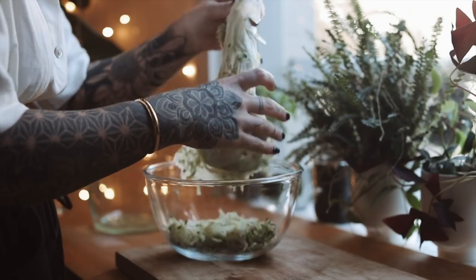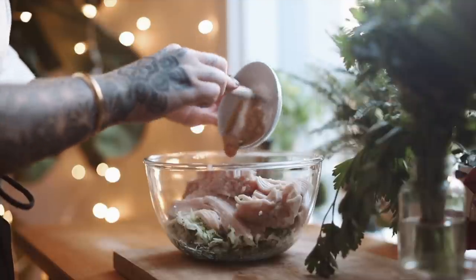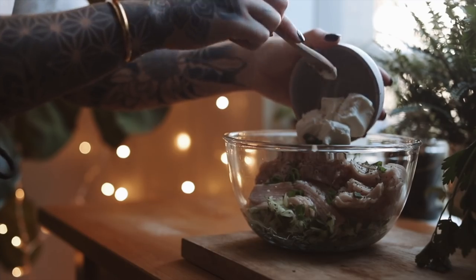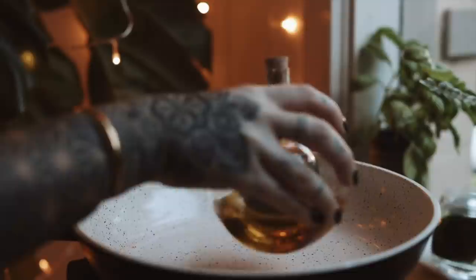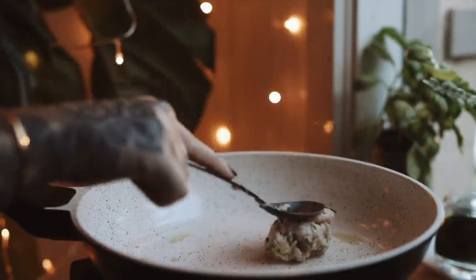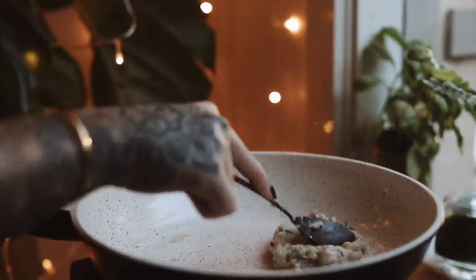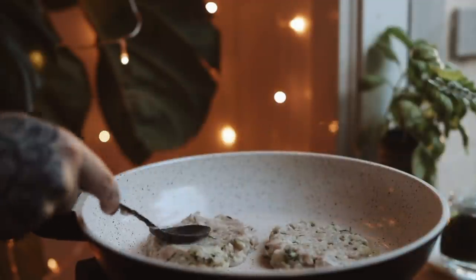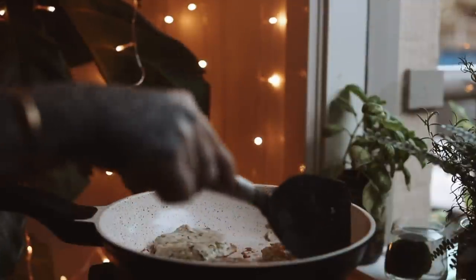Transfer the zucchini into a bowl and add in the chicken, salt, egg, garlic, green onion, pepper, parsley, ricotta, and lemon juice. Heat a large nonstick pan to medium and add in a tablespoon of oil for cooking. Use an ice cream scoop or a large spoon to place the fritters onto the hot pan, and use your hand or the back of the spoon to smooth out the top until they're about one to one and a half centimeters thick. Leave them uncovered while they cook and then flip and cook for another four to five minutes until they're cooked through.